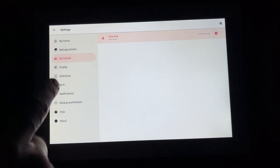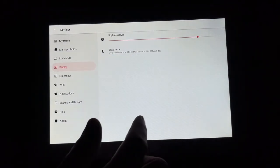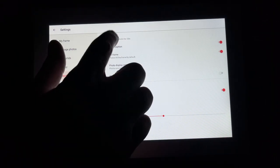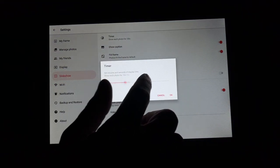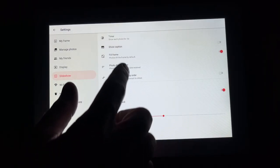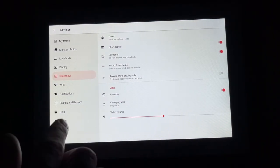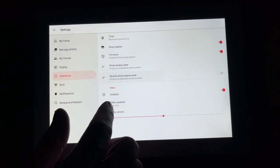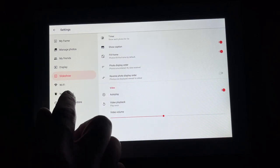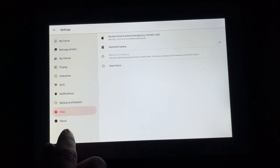Under my friends I can see my iPad listed and delete connections. Under display we can change the brightness level. We also have sleep mode — it's set to sleep at 11 p.m. and wake at 7 a.m. each day. Under slideshow, I can set each photo to display for anywhere from 1 second to 24 hours — I'll switch to 5 seconds for now. We can show or hide captions, set the default for fill frame, and change the photo display order by date received, date taken, or shuffle. We can reverse the display order, set video audio playback, choose to play once, play once and continue, or loop videos, and set video volume. Then we have Wi-Fi setup, notifications settings, backup and restore to the SD card, help, and about.